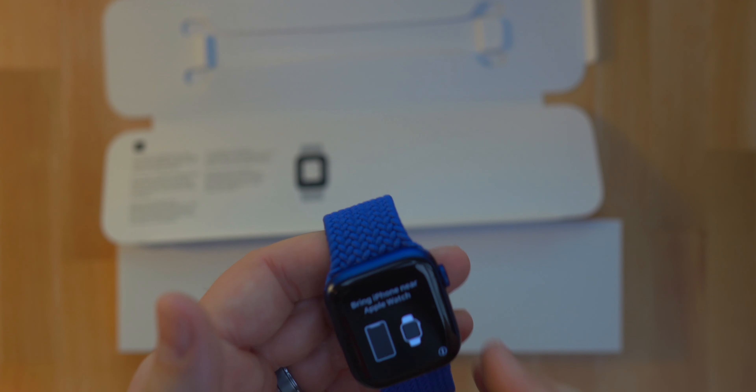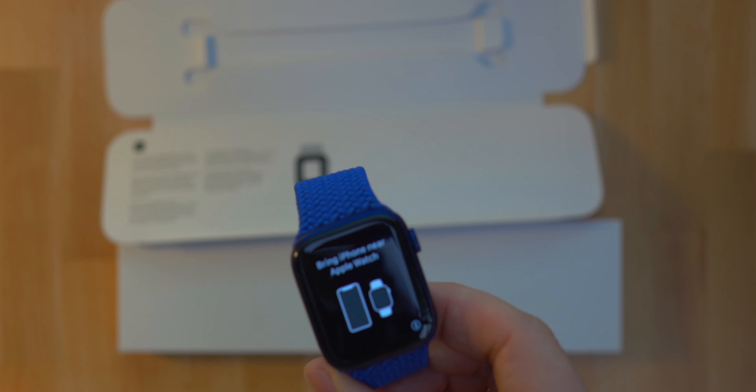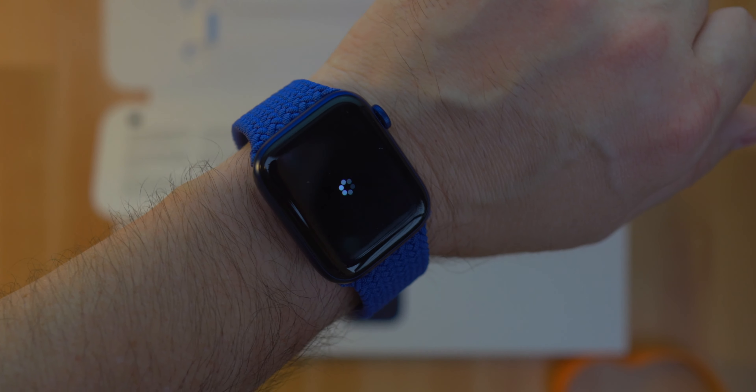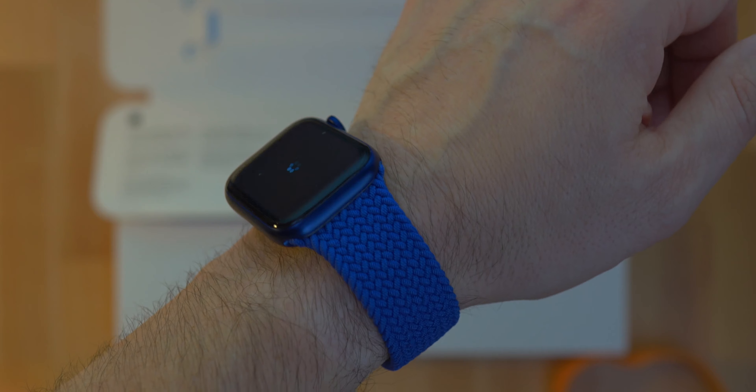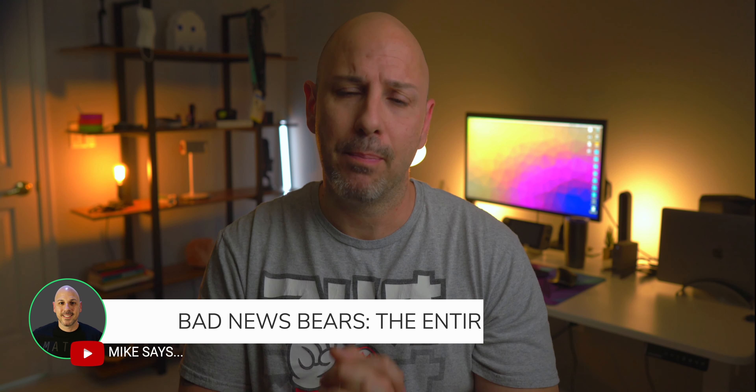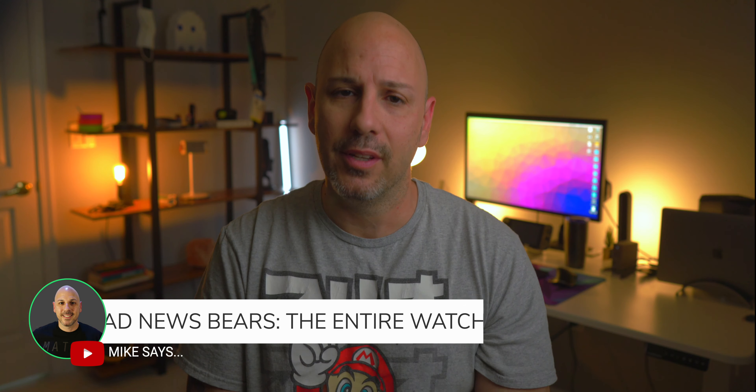I ordered two Apple Watch Series 6 — I have the blue metallic in a size nine. I measured my wrist using Apple's tool on their website and put on the braided loop. Lo and behold, it is too big, but it's still beautiful nonetheless. I've got to figure out what the exchange process looks like, but hopefully I can get a new band sometime soon.